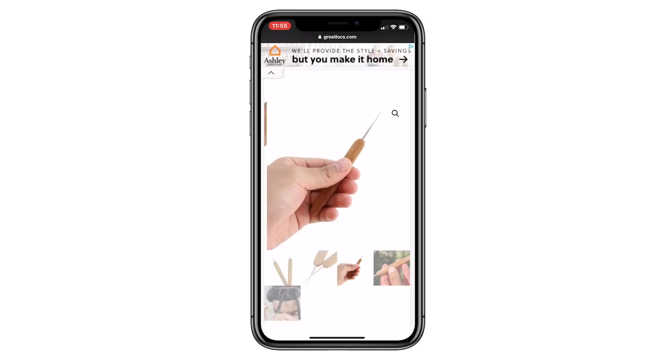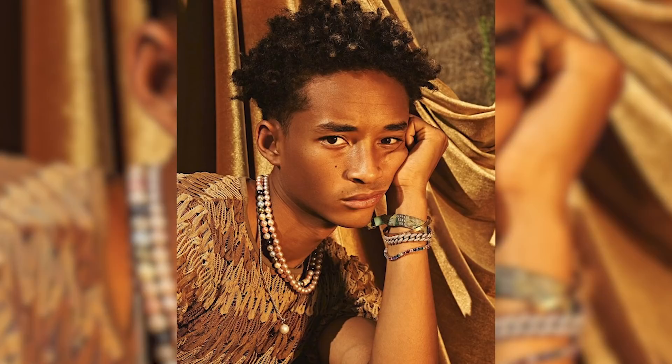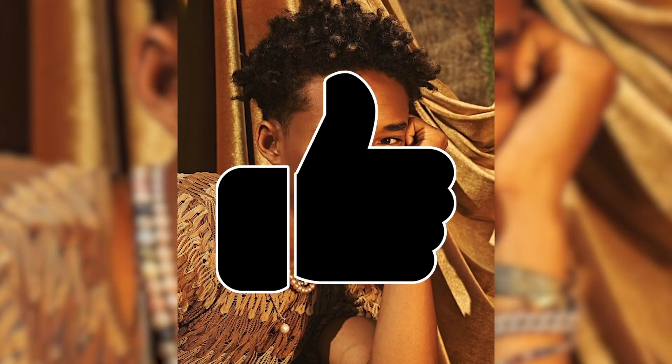Hey, what's going on everybody? Welcome back to Up to the Great Locks. I'm Gunther the Great. Today we're looking at the iconic Jaden Smith's dreadlocks. It's really cool to see him have dreadlocks, because his first set of dreadlocks was the first ever dreadlock review I ever did on Great Locks — or possibly on my main channel, Gunther the Great. Either way, it was my first video ever talking about someone else's dreadlocks. So it's going to be really interesting to see that now he's onto a second set, and we're going to see how he got these ones.